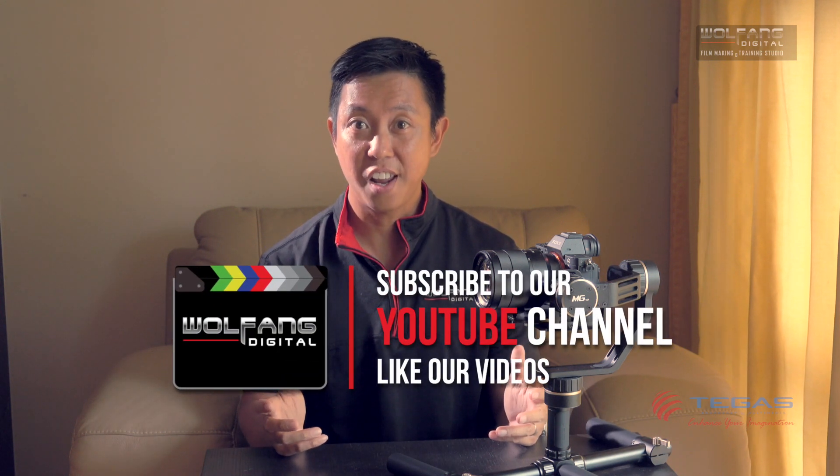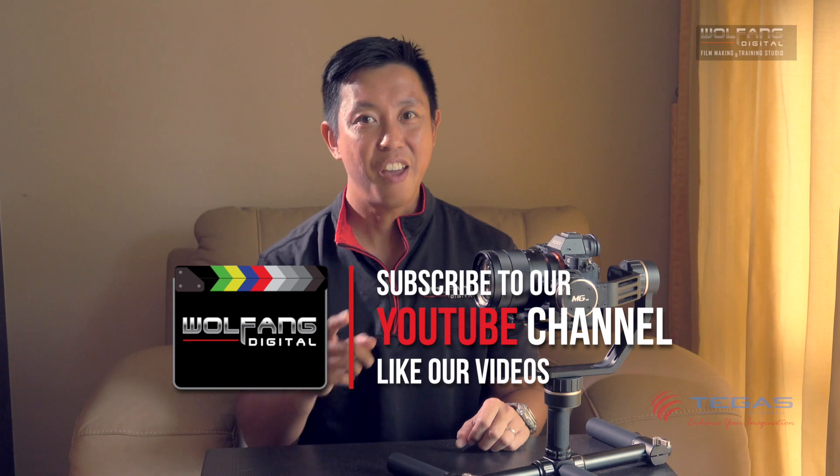Although my personal preference is follow mode, there are times when lock mode can come in handy, particularly when you want to replicate a slider shot. I hope our tutorial has been helpful to you. Support us by subscribing to our channel and liking our videos. Have fun using your MG gimbal. As always, gear up and shoot it great.